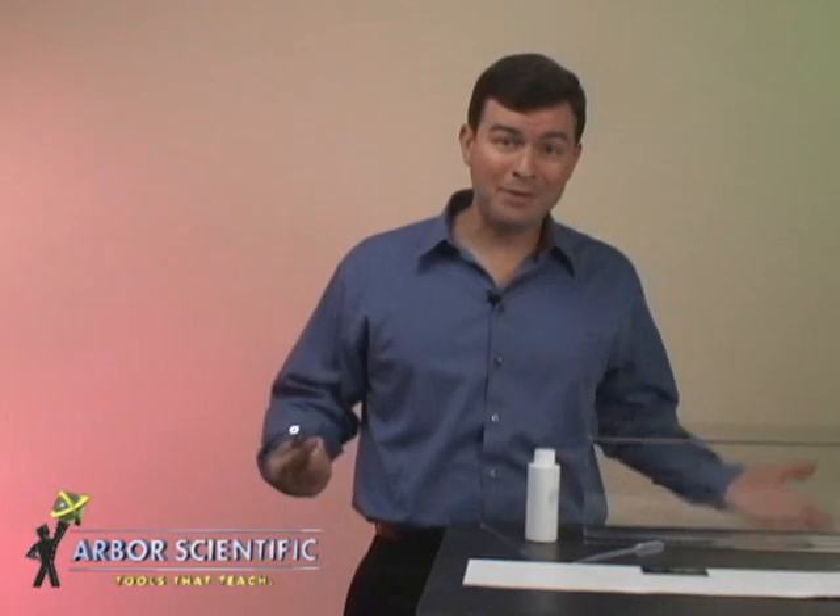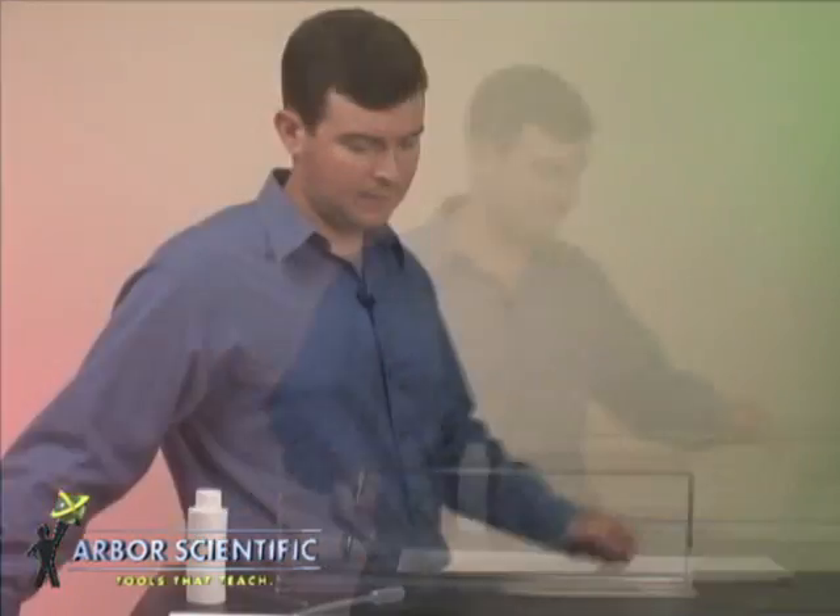Demonstrating optical phenomena in the classroom can be difficult. The trouble is, light beams are invisible. Normal scattering agents such as chalk dust are messy and can cause other problems in the classroom. The laser viewing tank allows students to see and manipulate light beams in a lab group setting. These tanks act as student workstations, so you can set up a bunch with little time or fuss.